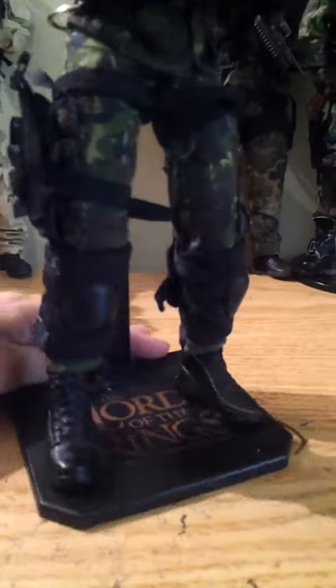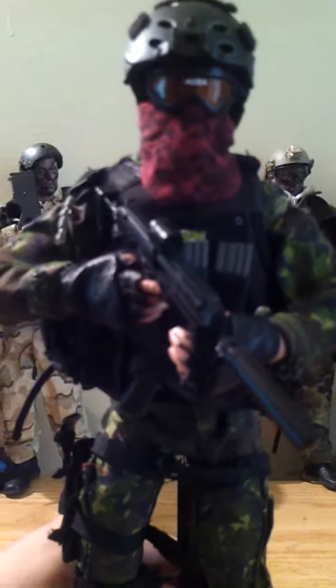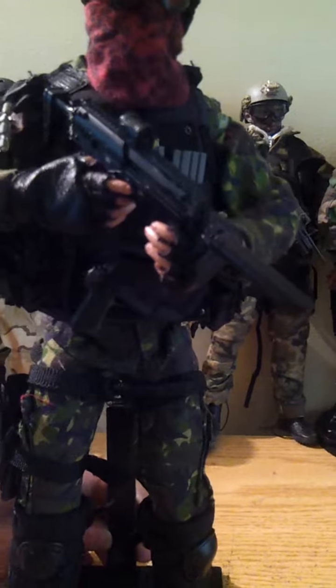I put knee pads on them, just like I saw. The boots are not material, but they're nice plastic boots — pretty much the nicest plastic boots I have. He's got an MP7, which I'm going to pretend is a C7.